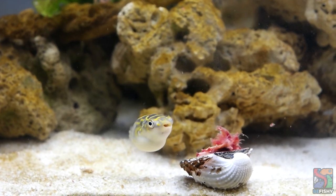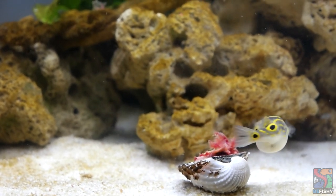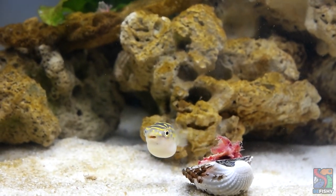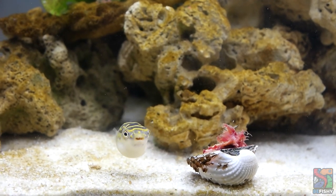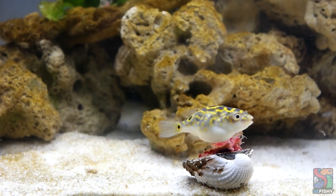Nothing was wrong with him and honestly he was a very healthy boy. But I was very new at fish keeping at the time and I had no idea how to properly set up a brackish tank. I felt really bad for keeping him and had to rehome him. Hopefully with this video, you get to keep yours worry-free. So let's start!